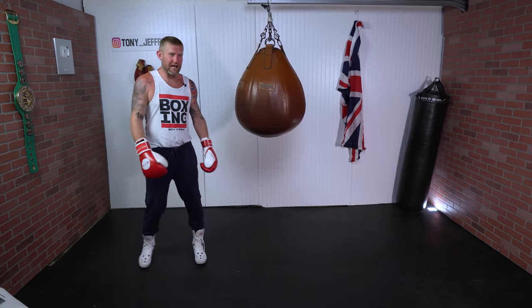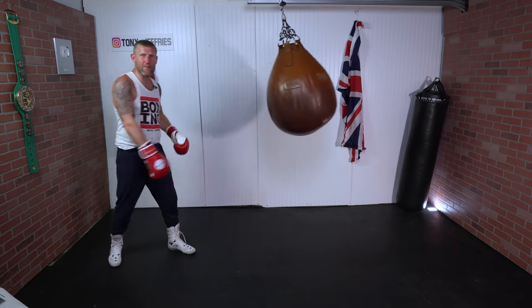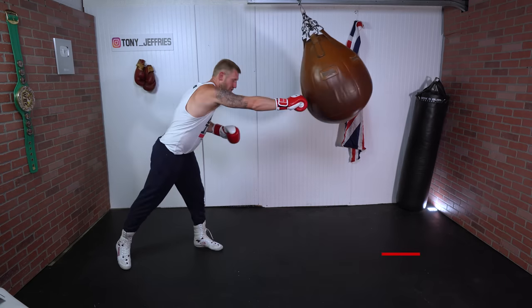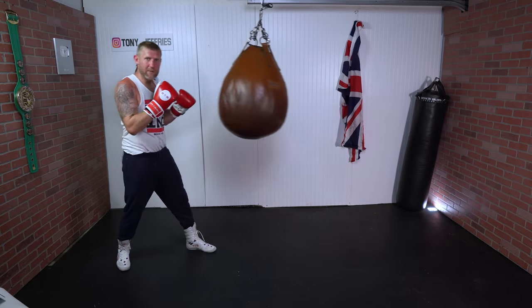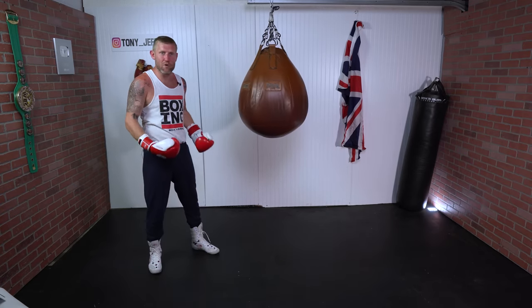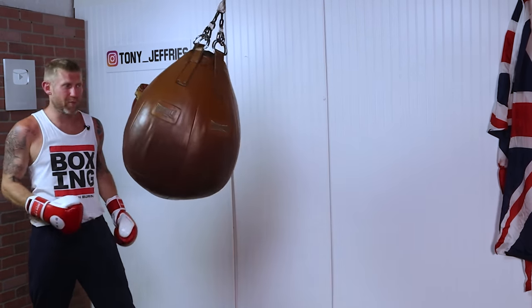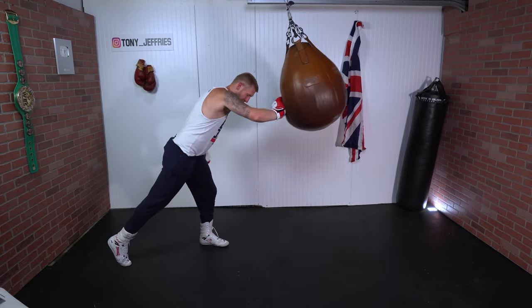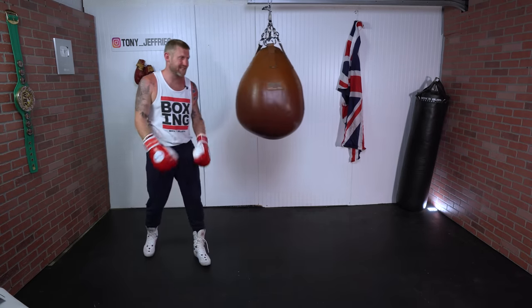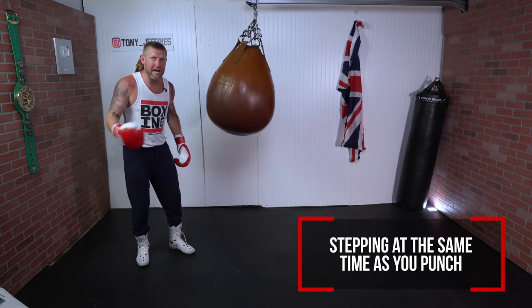Way too often I'll see people when they're sparring or on a swinging heavy bag — the bag will be moving, they'll keep their feet still, and when the bag's going away they'll throw the punches and overextend. They're leaving the feet behind, so they're not moving and punching, they're not getting any power, and they're off balance to throw anything else. That is a very common mistake. The key to moving and punching is stepping at the same time as your punch.